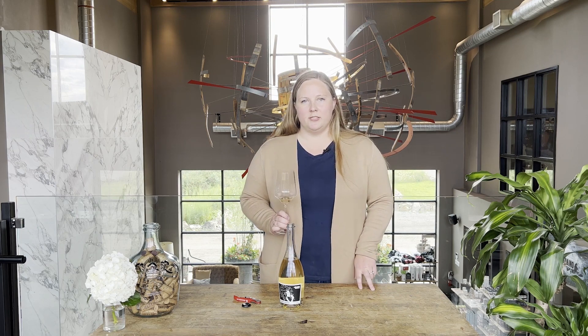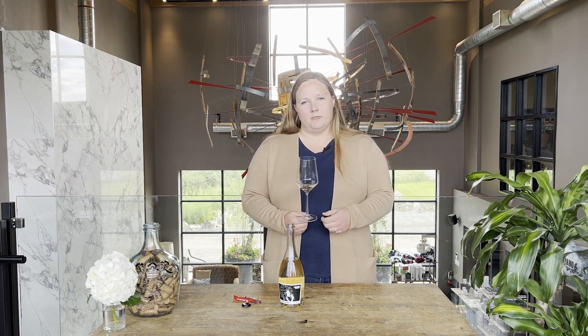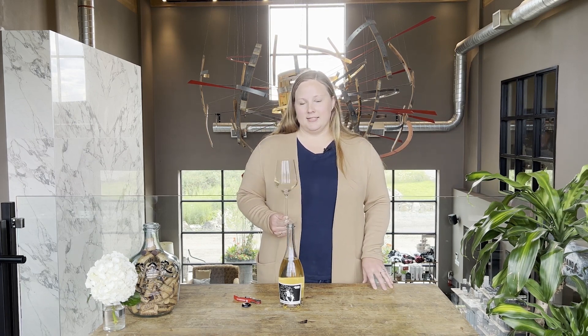People tend to hold on to their sparkling wines for special occasions, but you're missing out if you do that because they really are quite versatile. You can have this wine with anything from cheese and charcuterie — it's actually an excellent brunch wine if you think of a fruit plate and things like that.